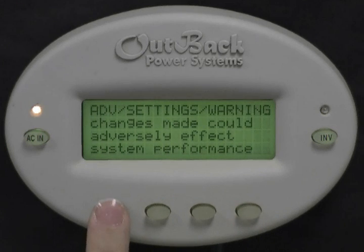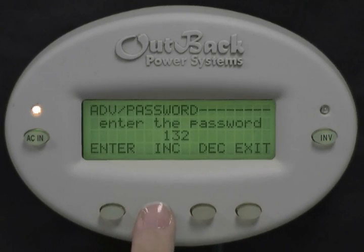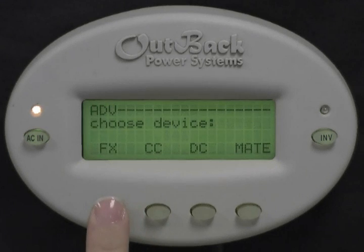Press any button to skip over the warning screen. Now press the Increase button to change your password to 141. Press Enter. Choose FX.